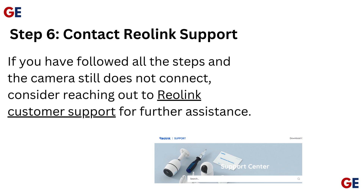Step 6: Contact Reolink support. If you have followed all the steps and the camera still does not connect, consider reaching out to Reolink customer support for further assistance.